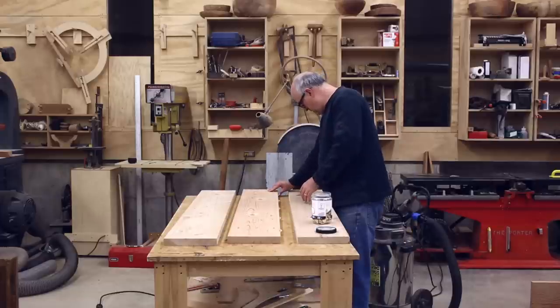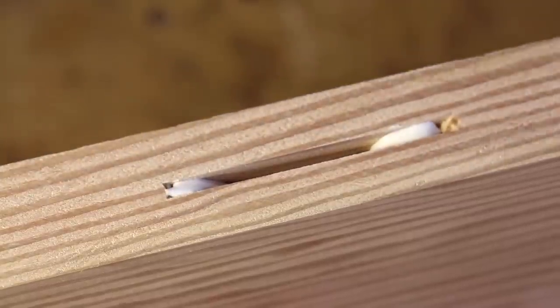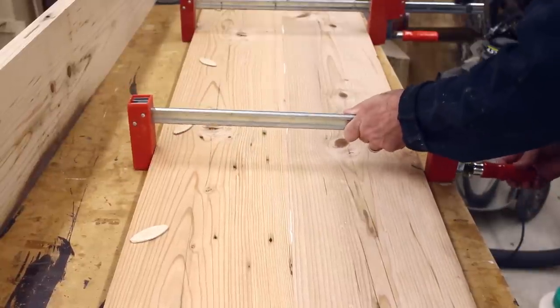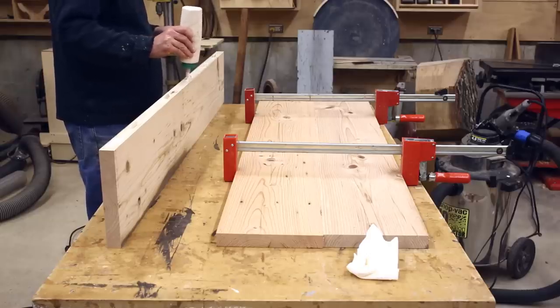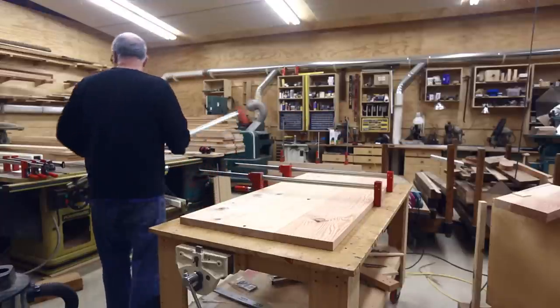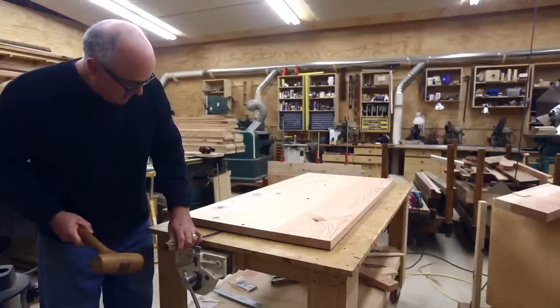I like to dry-fit biscuits every time before getting the glue out, just to make sure everything fits together. Because I had three boards, I could glue one joint first to get two boards together, and then as that was clamped I could put glue on the third joint and quickly unclamp and clamp the third board in place — so I wasn't dealing with two joints and four surfaces all at the same time. On the first tabletop I managed to glue it down to my work surface, so on the ones after that I had a little stick underneath to hold it up.